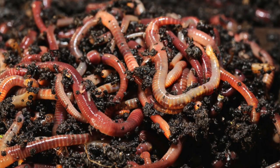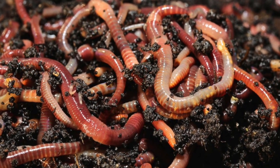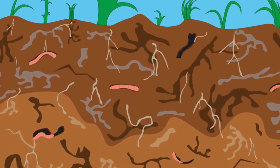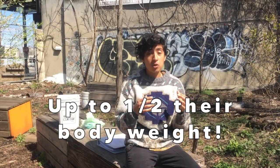You'll hear a lot of people talk about red wigglers — that's a special type of worm that will essentially thrive in a lot of home composting systems. These worms are usually closer to the surface versus other worms that burrow deeper. They can eat a lot of organic matter in a day and they also reproduce pretty quickly.